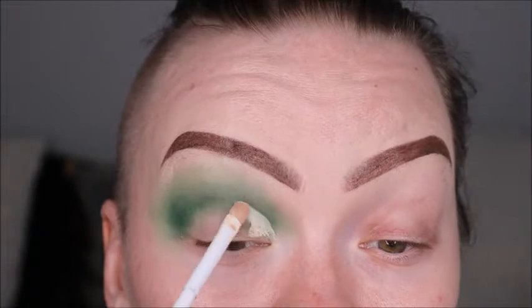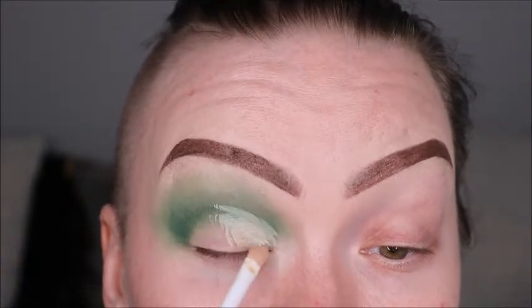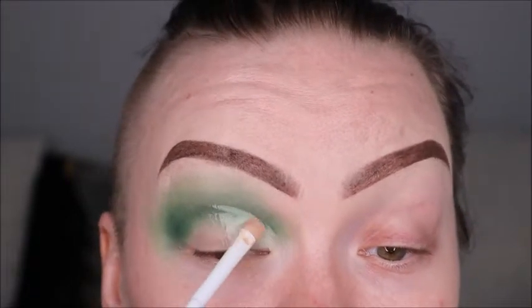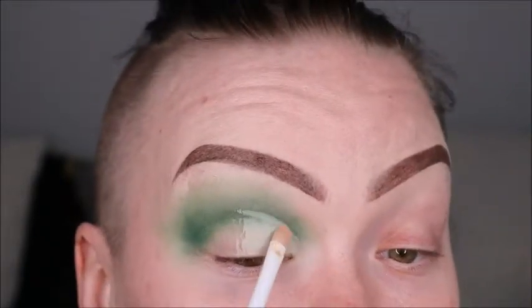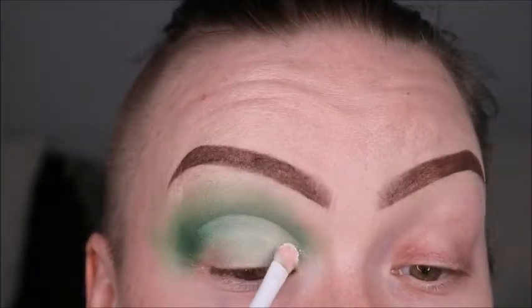Here you want to go in with your favorite concealer to cut that crease. When you do this, you want to make the line for your crease first — make it real crisp, real clean — and then go through and add your concealer. Make sure there isn't too much on the lid as it will get cakey when you go in and add the shadow. You need to be able to set this concealer; if there's too much, you'll get cakey and crease.